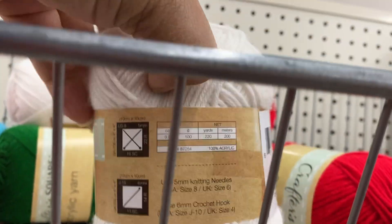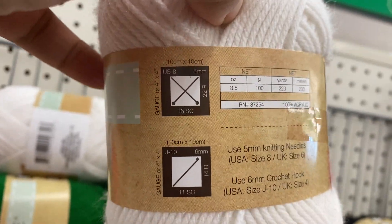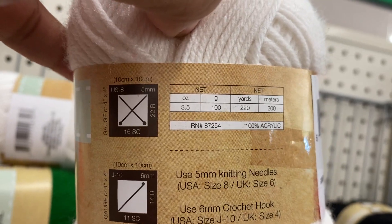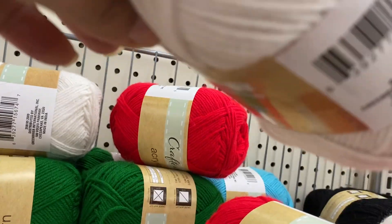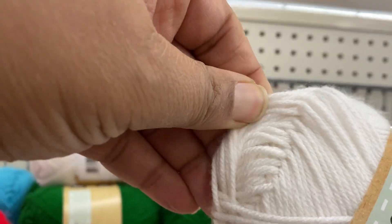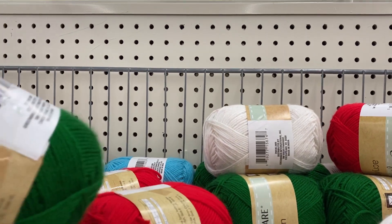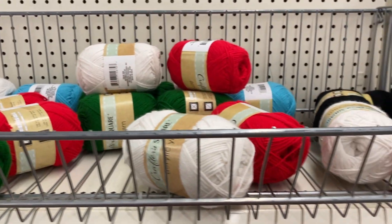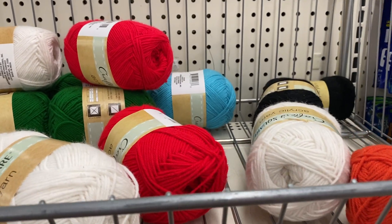Here's a bigger one of Crafter Square — US 8 Knitting Needle, J10, 220 yards, 100% acrylic. Yeah, it's a little rougher, this one is.